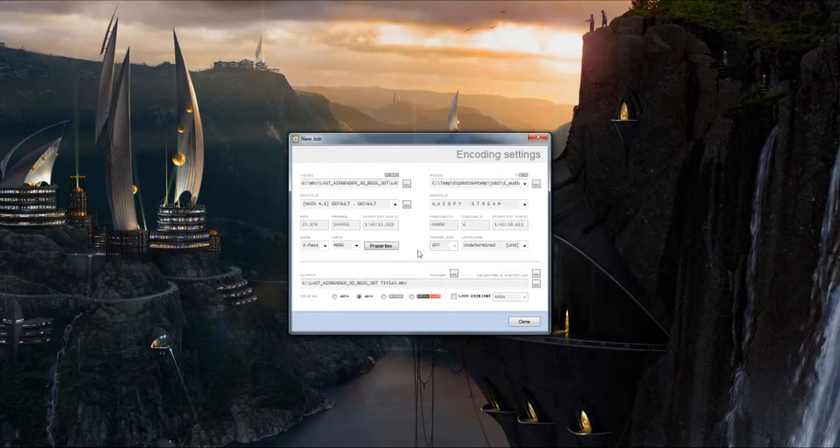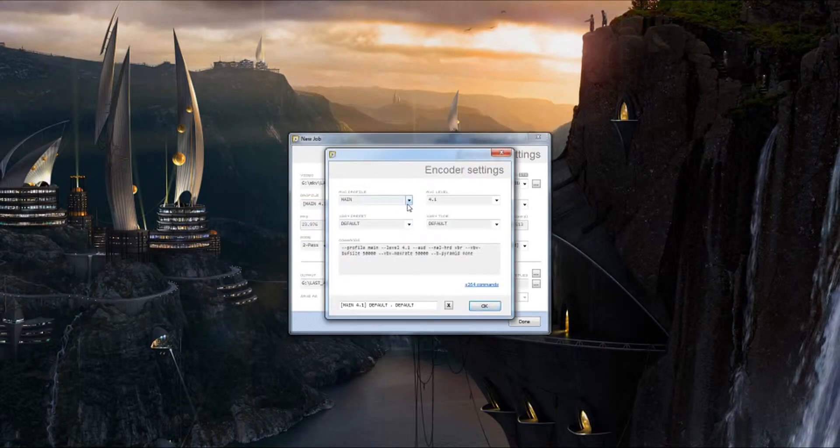For this to be playable on a 3D TV since it is a full side-by-side conversion, you want to make sure you select Main 4.1 default. This is a new version of RipBot — previous versions do not list it like this. Click on this little box and make sure it's set to the Main profile at level 4.1 with a maximum bit rate of 50,000. If you change it to High, it changes to a max bit rate of 62,500 — that is extremely high and will not work on your TV; chances are the video will lock up. Main is preferred. Click OK.